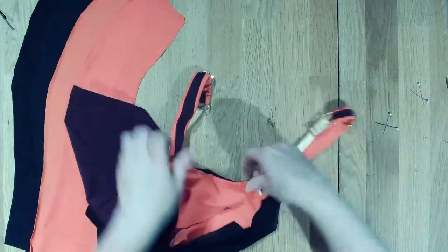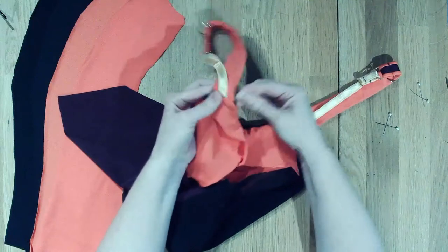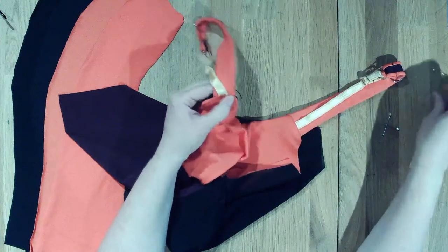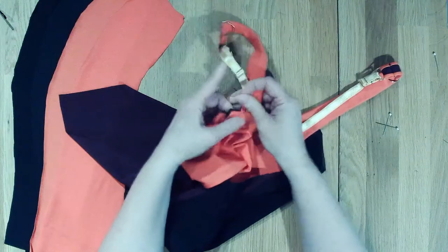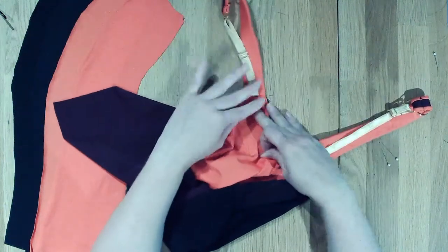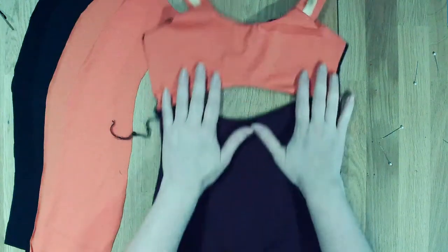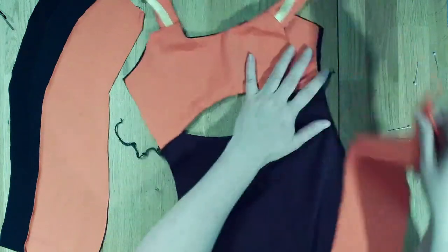My back neckline to the strap is complete. That one's a little wadded up in there - not perfect, but it's for me and it looks okay. We've got that back strap and the center back. Now we're going to take and sandwich these, lining these up.